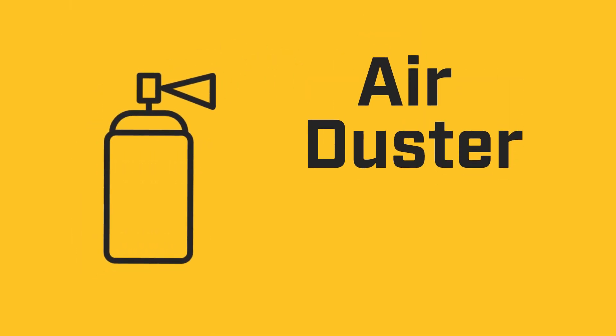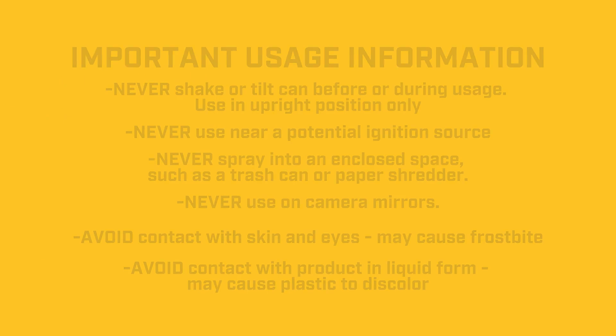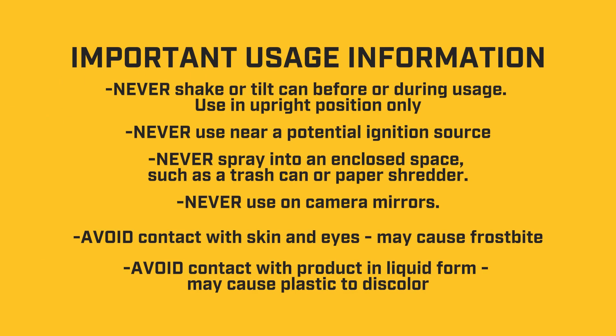All you will need is a can of compressed air duster. Be sure to read the instructions on the can to ensure proper use and avoid moisture damage.